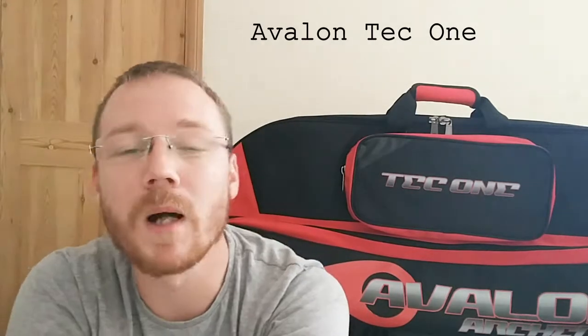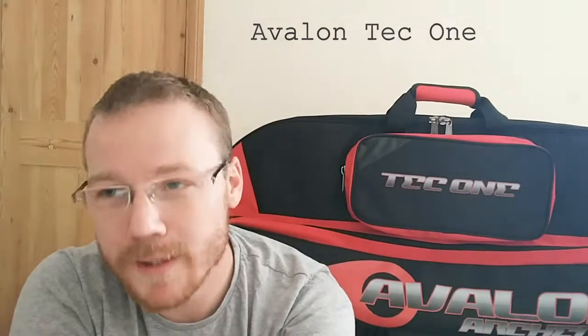Hey guys, so last week I did a quick review on the Avalon Bow Bunker case. Really tough case, really good, but doesn't really suit my needs that well. So I had a quick look on eBay and I found this — the Avalon Tech One. Much better suited for me. Let's have a look.